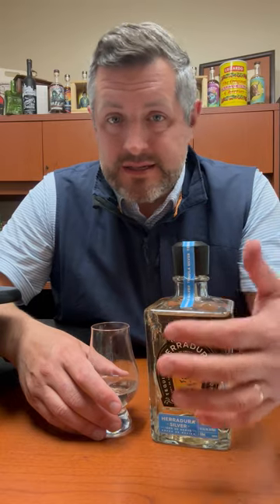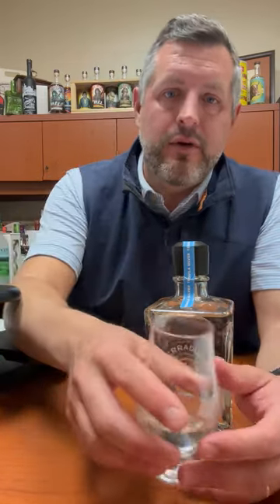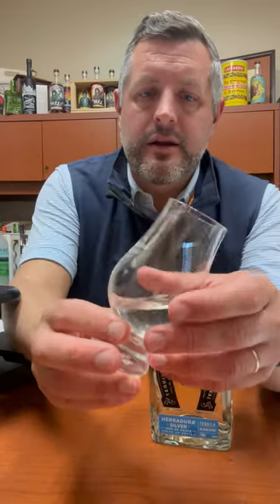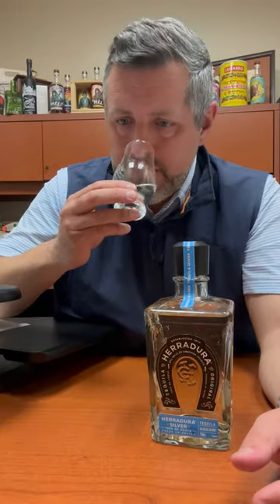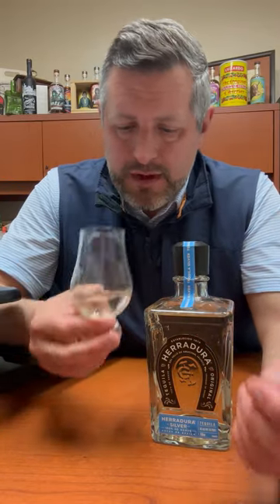More than likely Jack Daniels, because that's such a larger brand and that's really what they use for different projects. What that does is it imparts a nice little straw color to it — you can't really see it on here — and it gives it just a nice little round oak tone. There's not a lot, but you can definitely sense it.